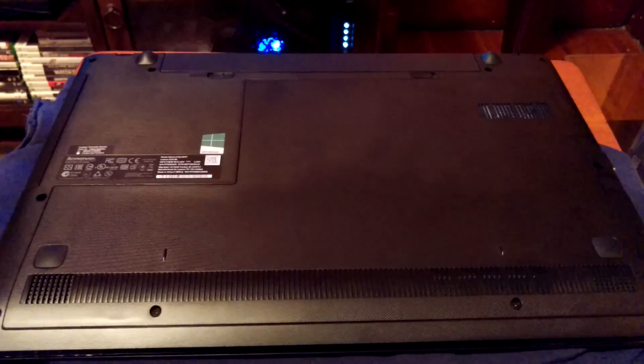People pay a decent amount of money to have this done, but as you can see, modern computers are built for much more accessibility. That said, I still wouldn't recommend doing it on an iMac if you've never done it before — that's not a good time if you don't know what you're doing.